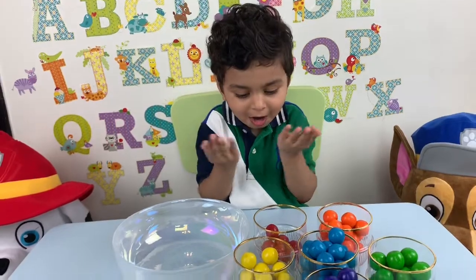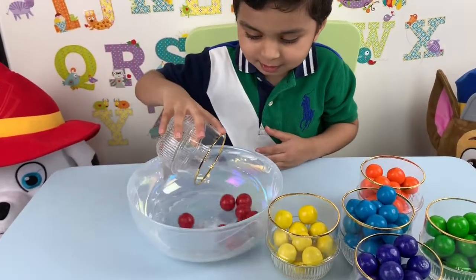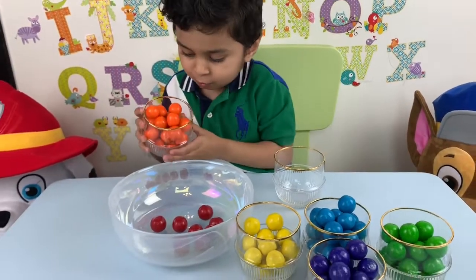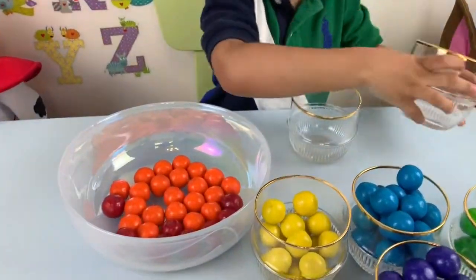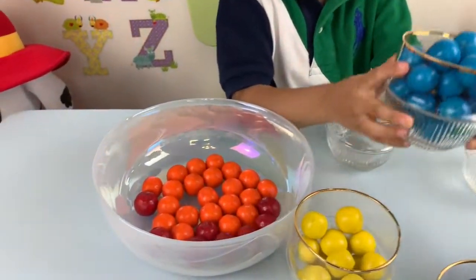All done. You put it out. This. This. This. Wow.